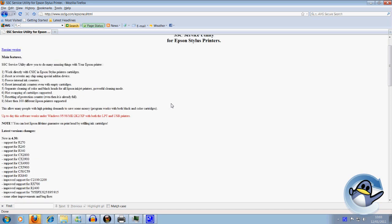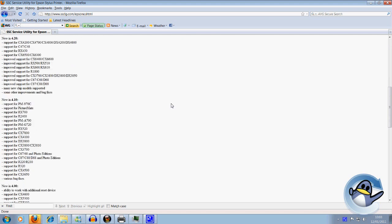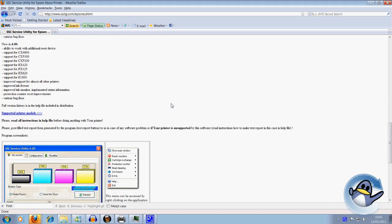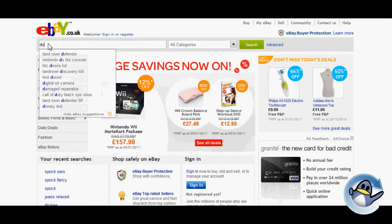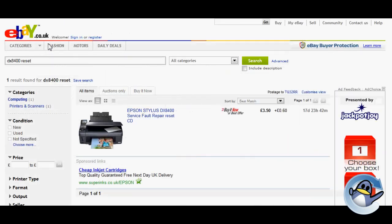However, the software is not compatible with all Epson printers, and before we go any further I'd advise you check that your printer is listed on the website or in the more info section of this video. If it isn't, please don't lose hope — there are many other people who have developed software just for this purpose, and I would advise going on to eBay and searching for your printer model to see if there's a piece of software out there that can do the very same job.